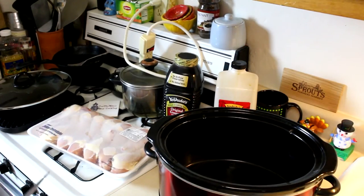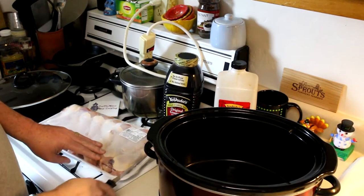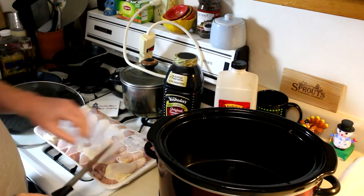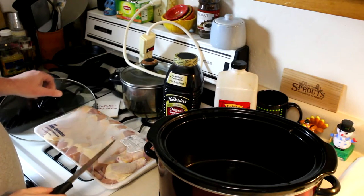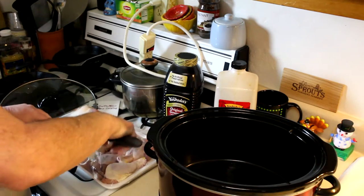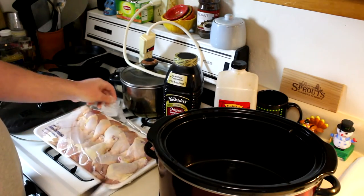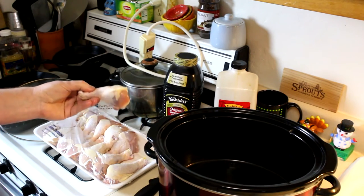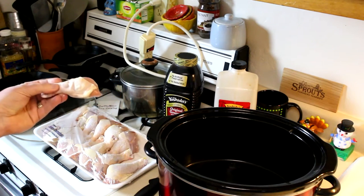I have a four and a half pound tray of chicken legs here and I'm just going to get these opened up. I knocked my lid off and broke it — oh well. I'm going to rinse these off and I think I'm going to peel the skin off them as well. So let me do that and we'll be back.